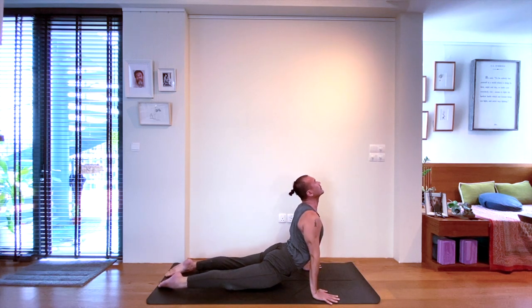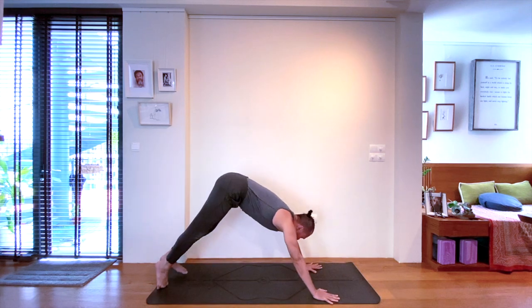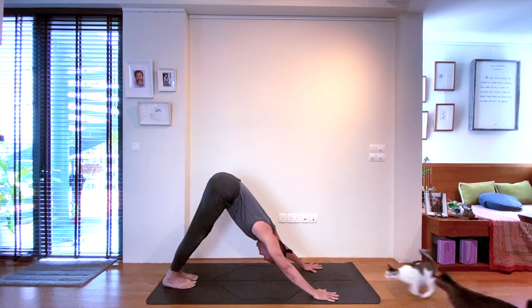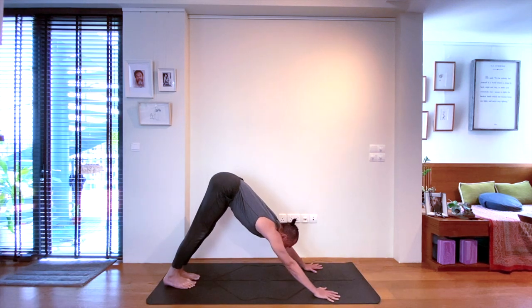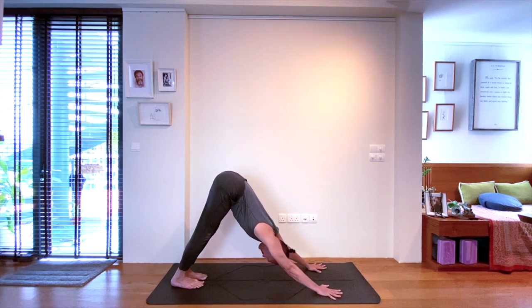Next, inhale to open to an upward facing dog. And then down dog on the exhale. Straight spine, heels grounding. Breathe and reconnect if you have lost your Ujjayi — a constant reminder to stay present. The sound of the Ujjayi is that reminder, the sound in the breath like the ocean. Try to equalize the inhalations with the exhalations.